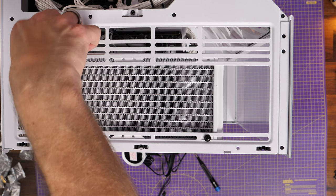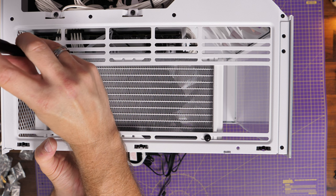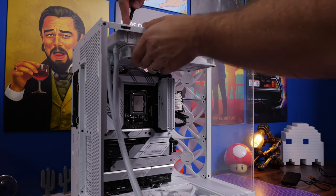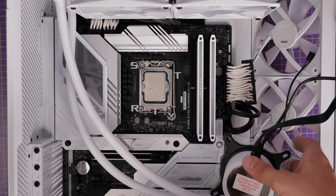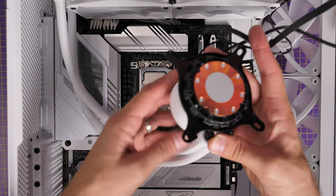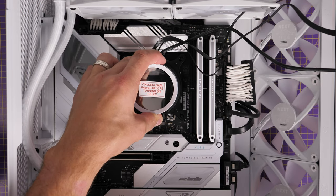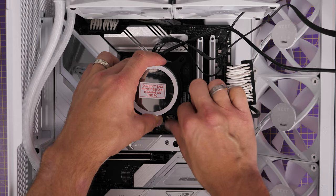I'm mounting the AIO cooler now. I'd recommend cable-tying the fan cables and running them through the top before seating the radiator up here. This is a 240mm radiator — you can see it leaves space on either side. A 360mm would be preferable, filling it up with better cooling and an extra fan — for a high-end CPU like the 14900K you'd probably want the larger one. I'm mounting it with tubes towards the rear, slightly offset, because I'm also mounting a 120mm fan at the rear. With tubes towards the back they don't interfere with the Dominator RAM, which was important for this build.